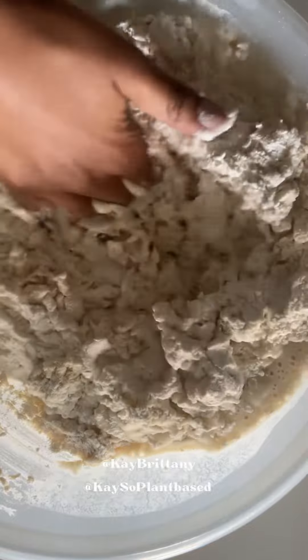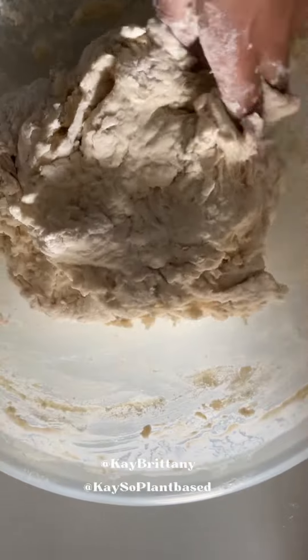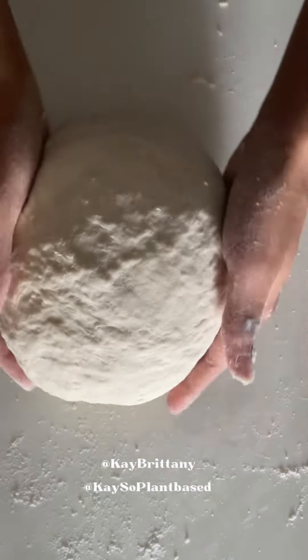In her recipe it calls for non-fat dry milk, but since I veganized it I used soy milk mixed in with a little bit of vinegar that turns your milk alternative into a buttermilk. It does not affect the taste in a negative manner — it still tastes like a delicious homemade white bread.